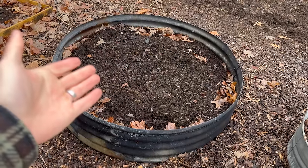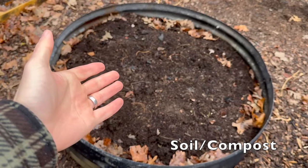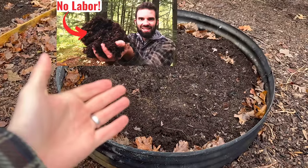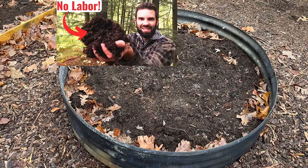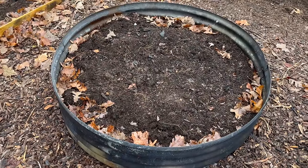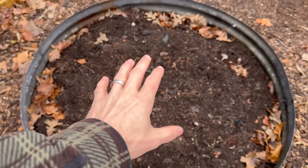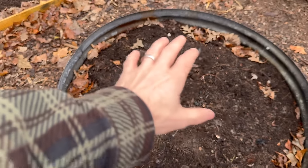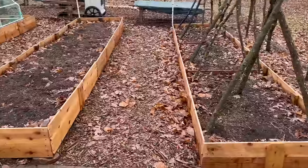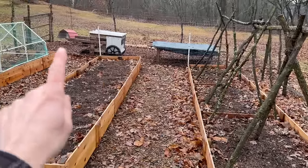The next item is our soil and compost. You can get soil for free by making it for free — I have an entire video on that. These raised beds, whether this fire ring or the others, are mostly filled with free compost that our chickens make in the run back here.